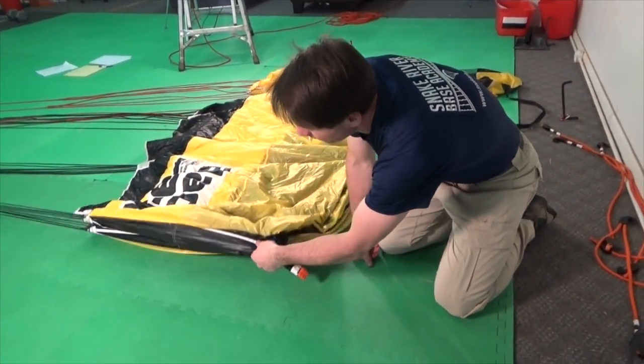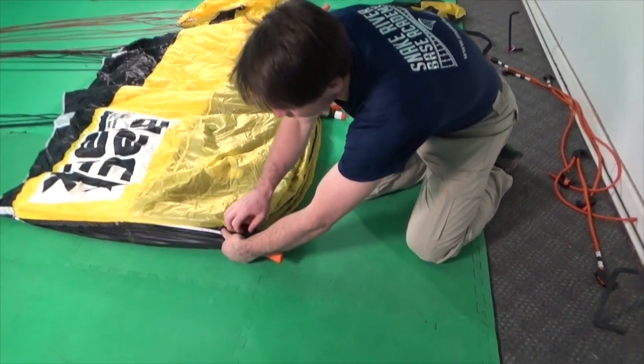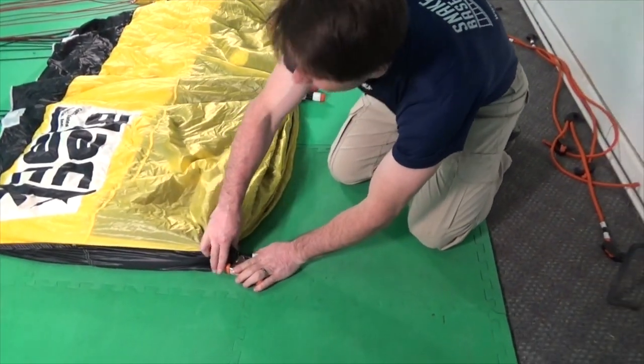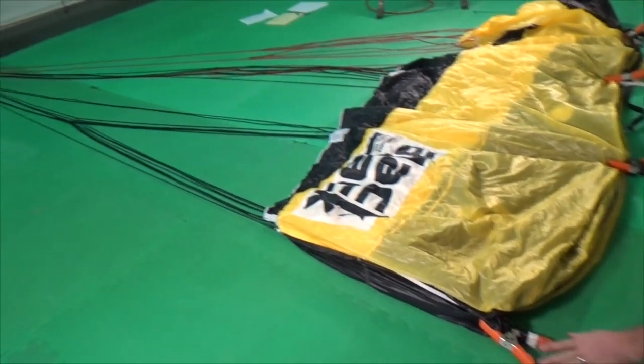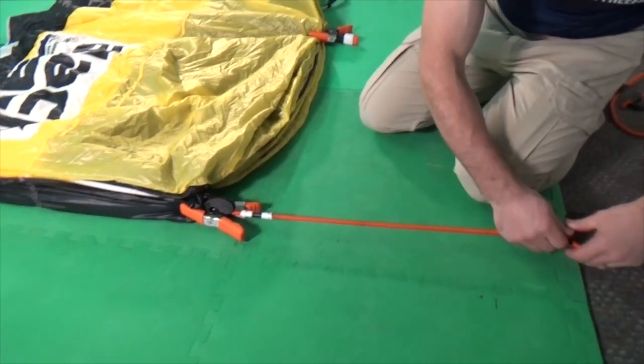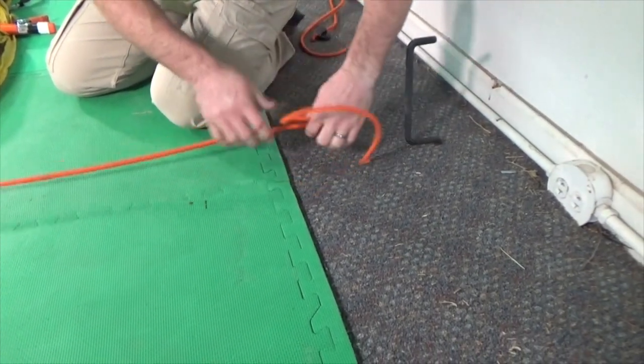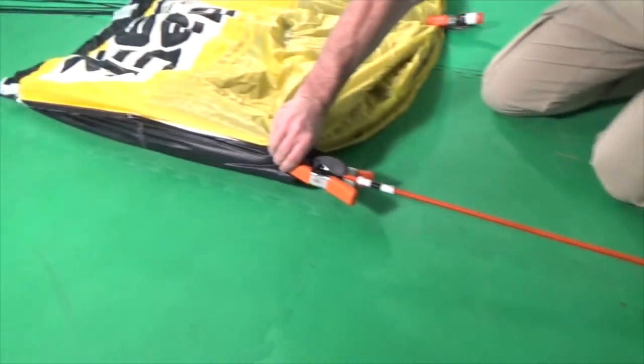Begin stacking the canopy by grasping the A line clamp and positioning the canopy nose down, as if it's flying into the ground in the same orientation as the pack tray. Apply a tensioner to the A line clamp and bring it to your tension point to establish tension throughout the entire A line group.